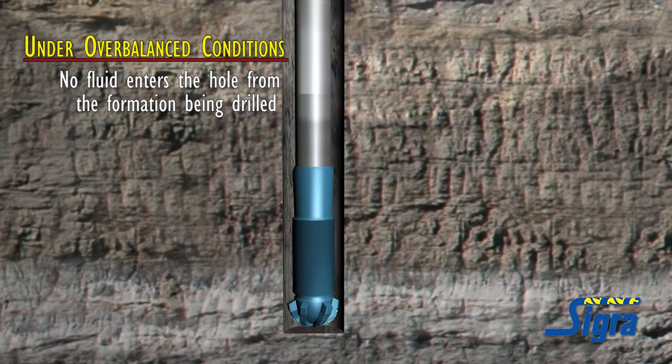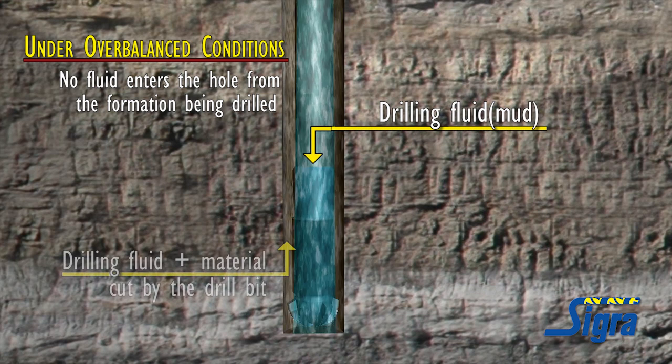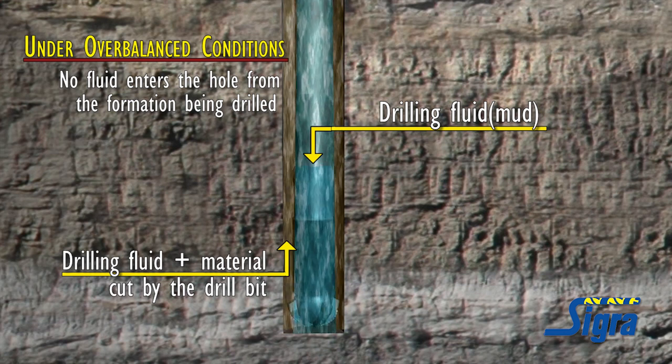Under overbalanced conditions, no fluid enters the hole from the formation being drilled. The material that comes out of the hole during drilling therefore comprises only the drilling fluid that is pumped into the well and the material that is cut by the drill bit. This includes any fluids and gas that is contained within the rock being cut.